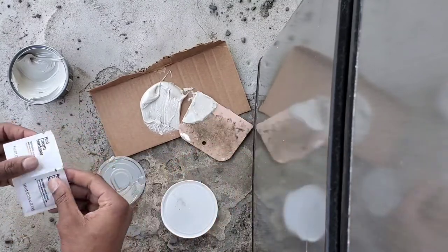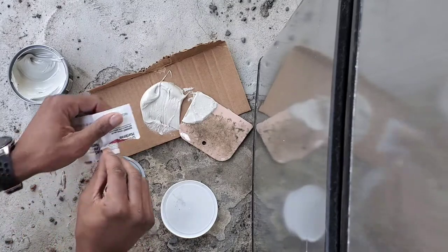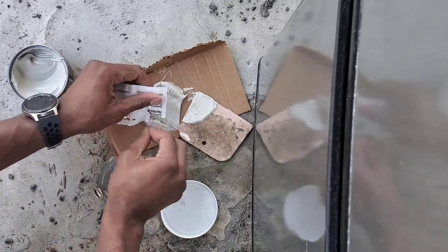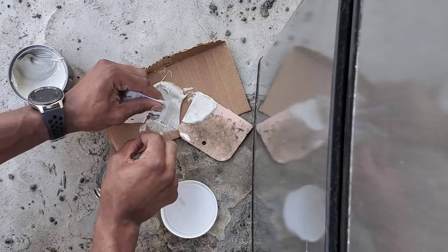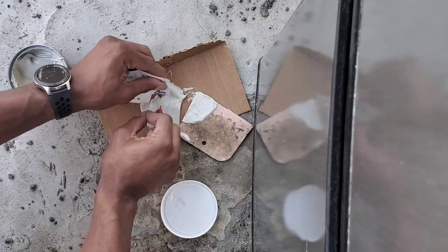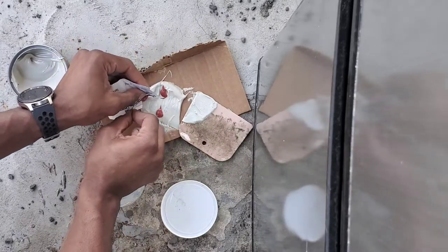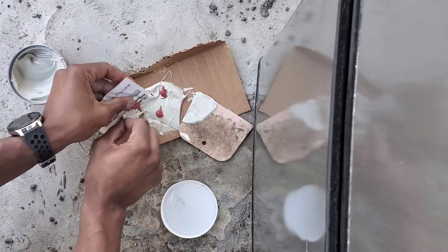Alright, so I found the easiest way to use a hardener is to basically go across the body of it. Let's see if we can get a nice, good sample — a few good dabs.